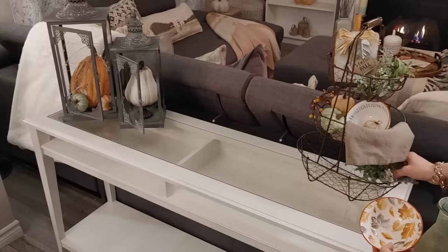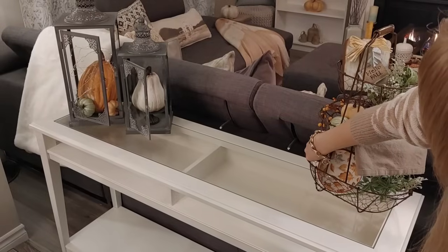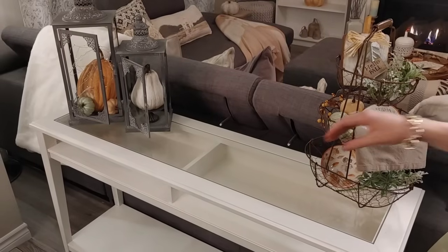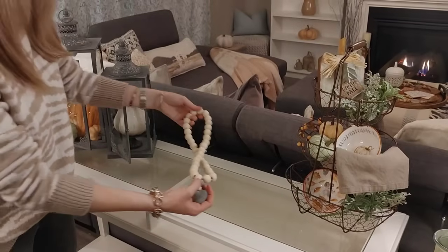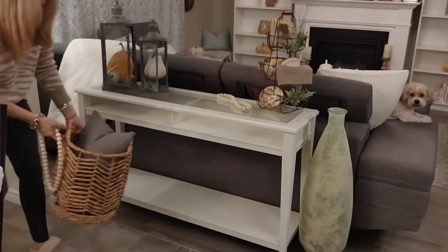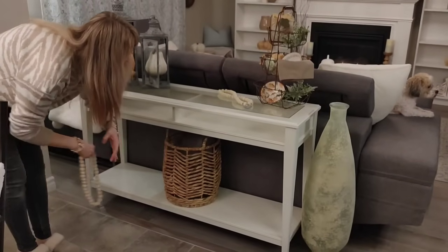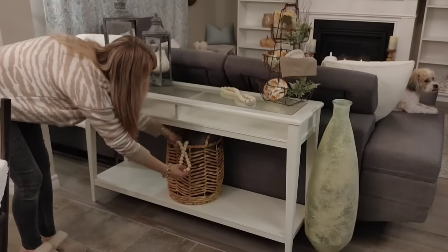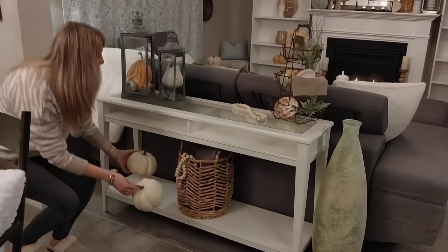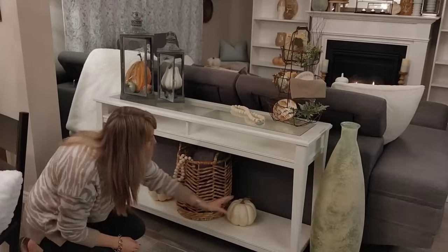For the bottom basket I'm adding a little more greenery and a different leaf bowl — I bought two packs of three, so I had extra bowls to work with. Under the side table, I'm keeping it simple since the rest of the room has quite a bit of decor. I added a wicker basket with a pillow and draped some wood beads in it for texture. Then I used the two remaining cream pumpkins from Canadian Tire, placing one on each side of the basket.